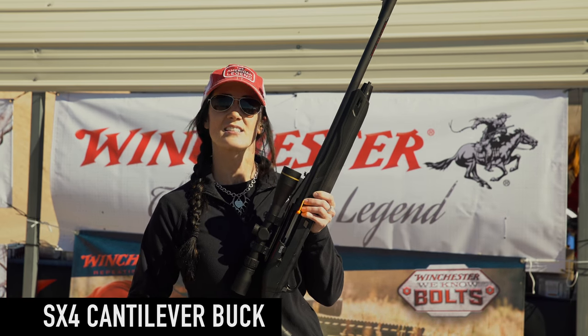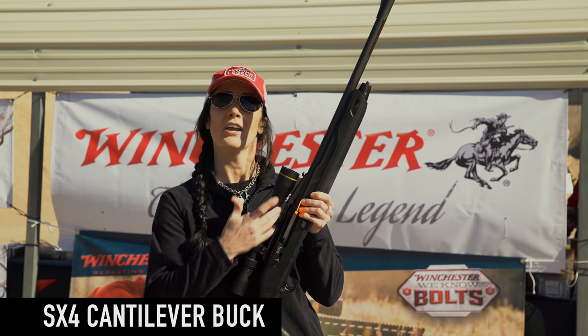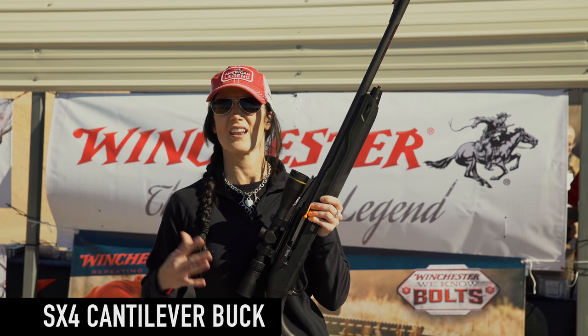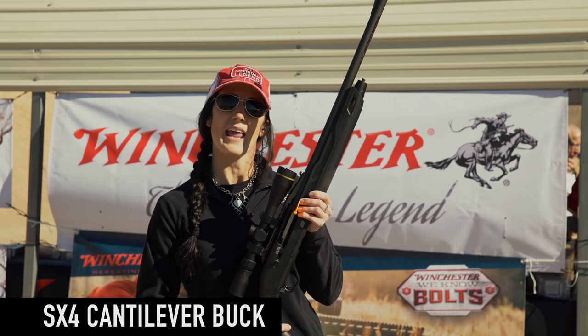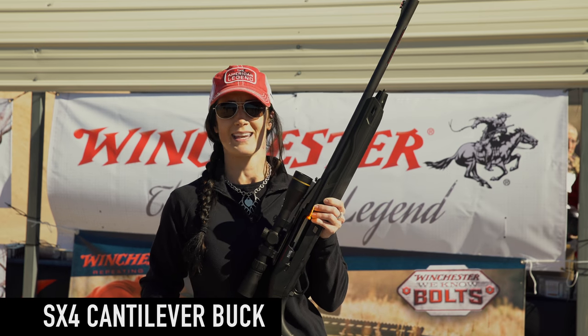Another thing that's nice — it's a synthetic stock with a nice black matte finish so you don't have to worry about being shiny. What I love, you get a weaver style cantilever rail so you can mount your optics on nice and easy, ambidextrous safety. And the best part is that you can actually change the length of pull so you can adjust it to anybody that needs it.